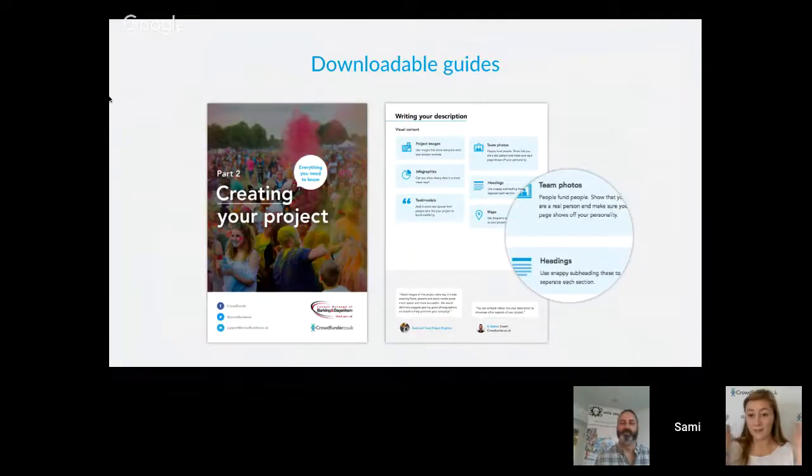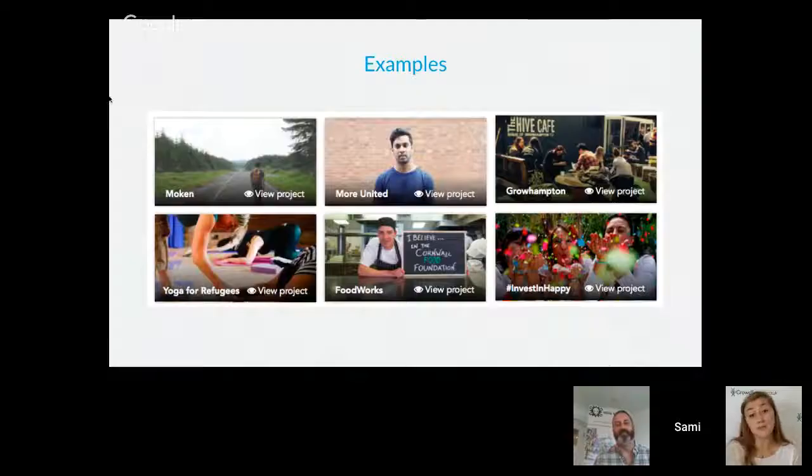We also have some fantastic downloadable guides that work really well alongside these sessions. There's one that goes with today — Creating Your Project, Part Two. There are three guides in total, one for each video. They're amazing, interactive guides with exercises, templates, and checklists — a fantastic tool I highly recommend downloading. The Part Two guide contains examples, and as a PDF you can actually click on them to go directly to example projects on crowdfunder.co.uk.